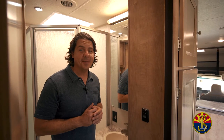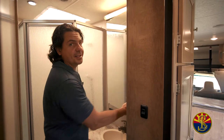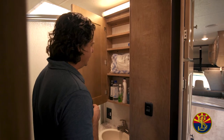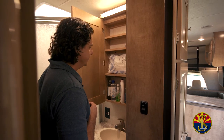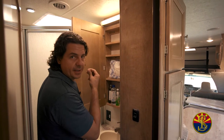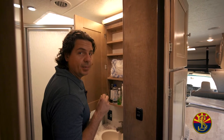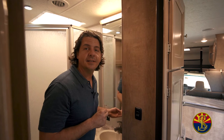Welcome to the bathroom of the Leprechaun, also known as El Baño. Inside the medicine cabinet we've got lots of treats for you: earplugs in case someone snores, cotton balls, spray mist for the bathroom, Vaseline, hand soap, body wash, rubbing alcohol, and hydrogen peroxide. You're probably wondering why we have Vaseline and cotton balls — it's one of the best fire starters I've ever used. Simply take a cotton ball, dip it in Vaseline really well, and if you're having trouble starting a fire outside, strategically place them in the wood, and in good time you will have a nice set fire.